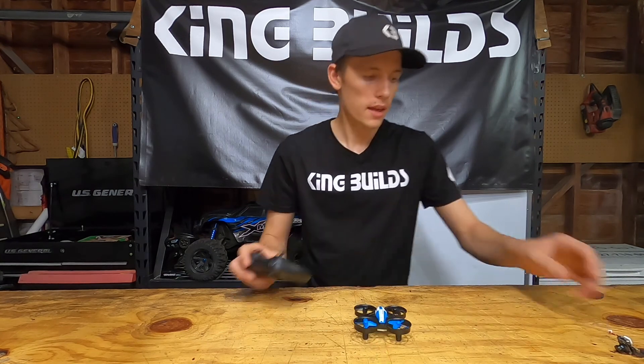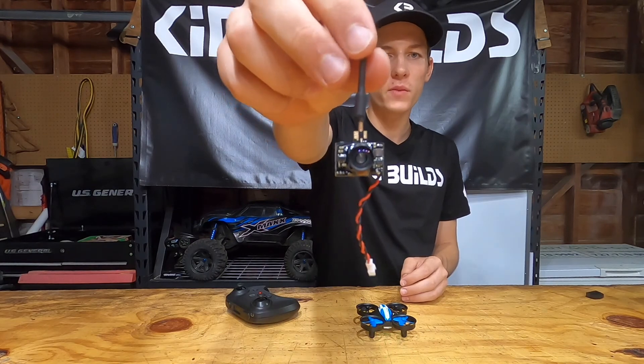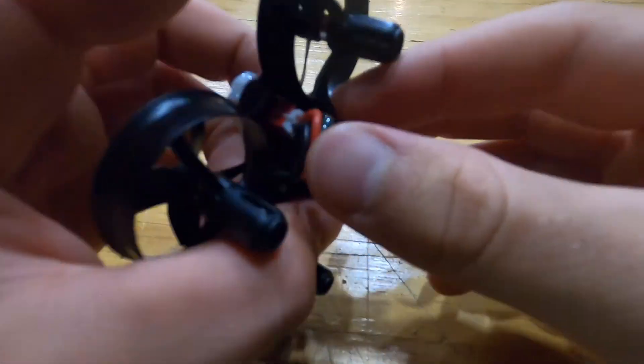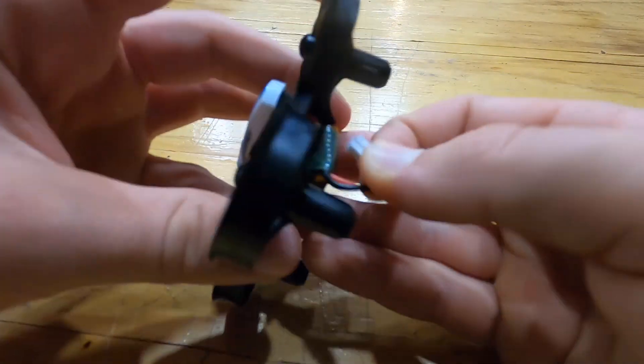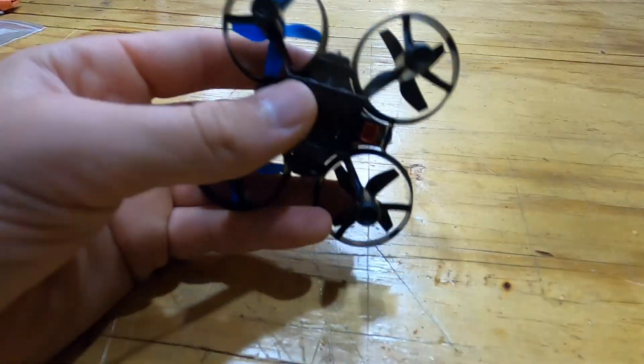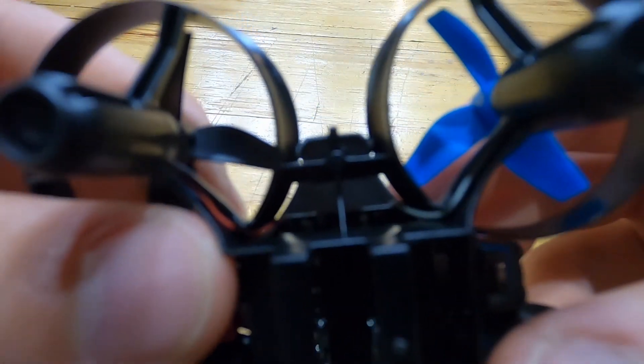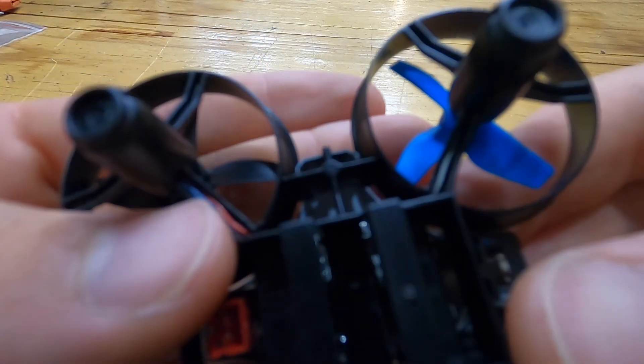So we're gonna go ahead and take the cover off and see where the positive and negative connections are, then solder on the FPV camera. We're starting by unplugging the drone — you don't want it plugged in while you're working on it. We'll take the battery out and set that aside.